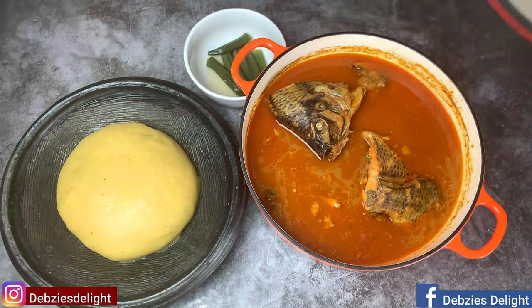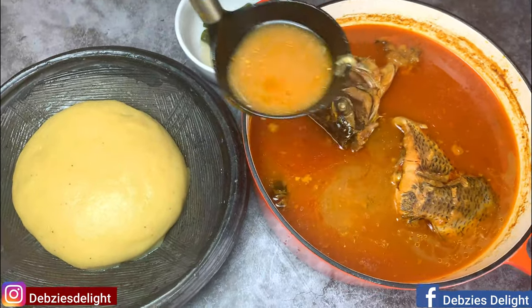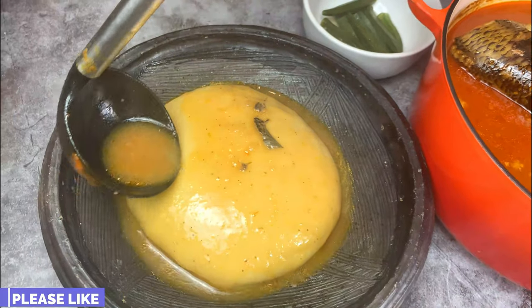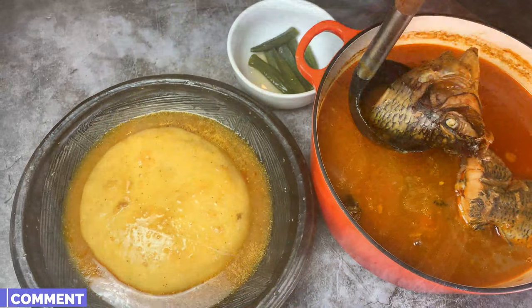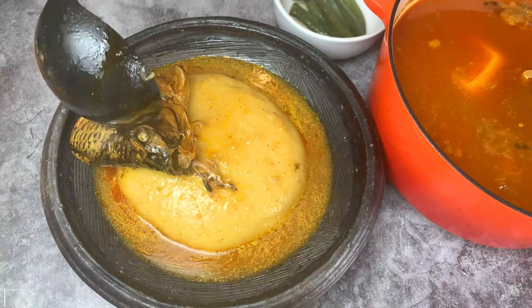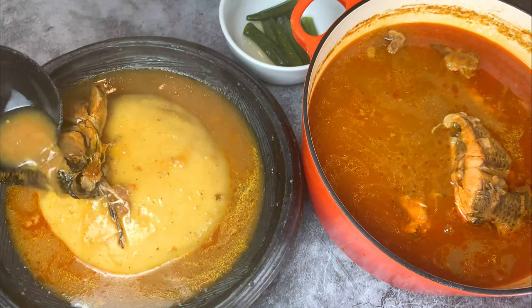We got to enjoy this with some homemade fufu from scratch — if you haven't seen that recipe, click on the link above. When I'm scooping the soup, I don't scoop it with the oil; I skim off the oil and push it away with a ladle to get just the soup. We are going to enjoy this so much — it tasted so so good. This is definitely a must try.